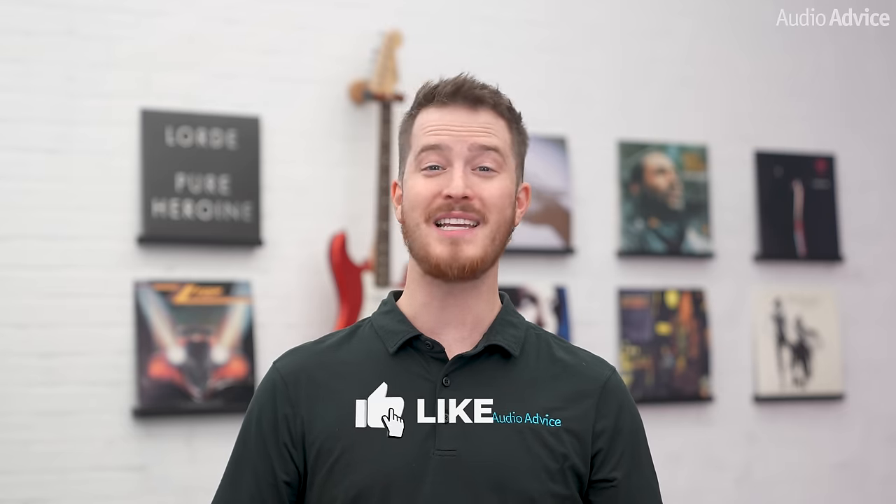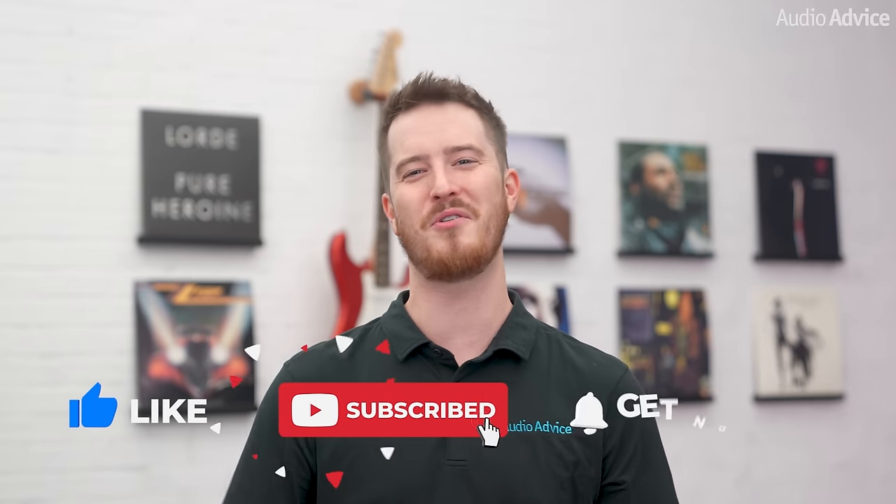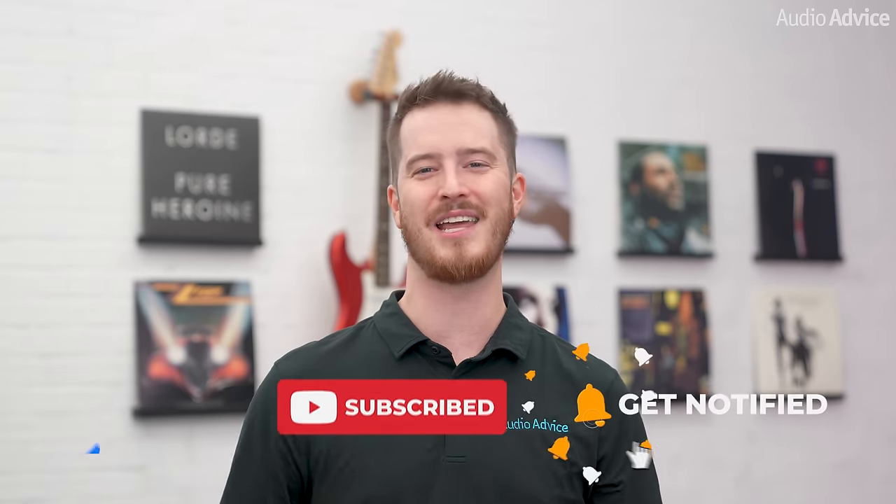You can also stop by any of our award-winning showrooms and we'd be happy to help you out. If you've enjoyed this video, please give it a thumbs up, hit the subscribe button, and turn on the notifications so you never miss any of our latest content. Thanks for watching, and we'll see you next time.